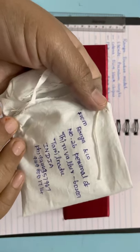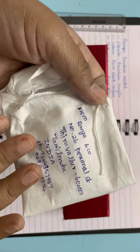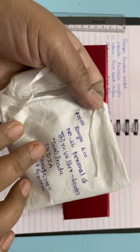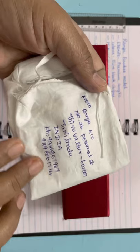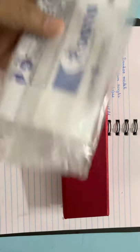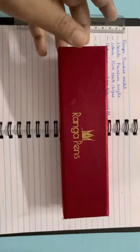These are their details — this is a cloth material the box was packed in. This is their address from Ranga and Company, number 26, from South India — specifically Tamil Nadu. These are their phone numbers. This is how I received the pen: packed in this cloth, then a polythene from the courier service, and then this box.